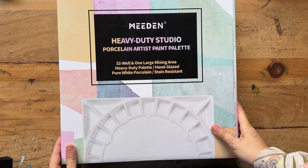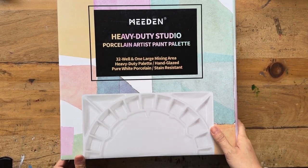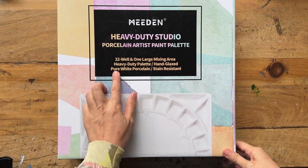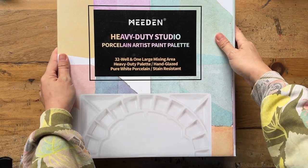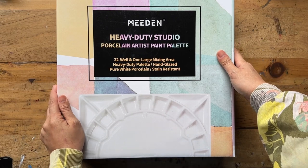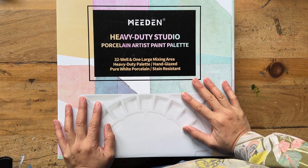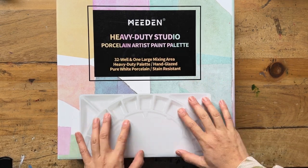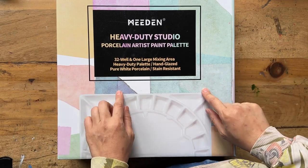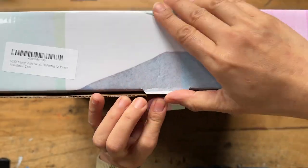The first one I want to open is this heavy duty studio porcelain artist paint palette sent to me by Meaden brand — it's a 32-well heavy duty pure white porcelain stain resistant palette. When Meaden reached out to me and asked what products I'd like to try, I've always wanted a big porcelain palette, so I said can I try this one? They were so generous to send me one to try, so let's open it.